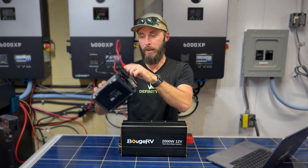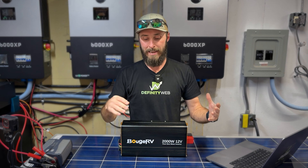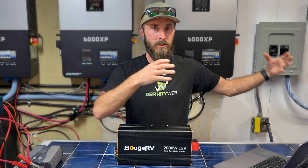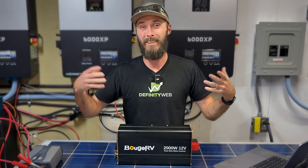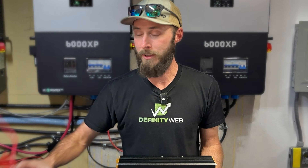Any inverter like this that you can clamp onto batteries is going to be a vital part of preparedness. It allows you to take energy from your car or a stored battery system, assuming it's 12 volts, and actually convert that into usable energy when you need it. But what makes the Boujard V's 2000 watt inverter different from this one right here?